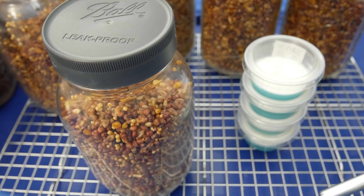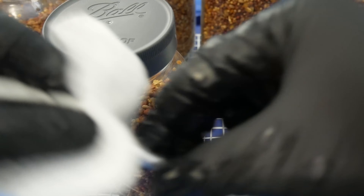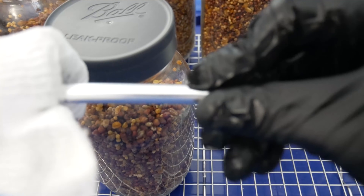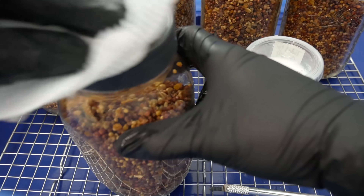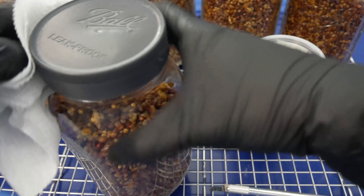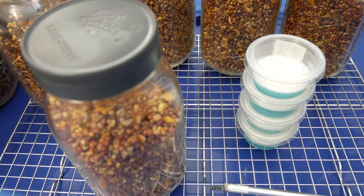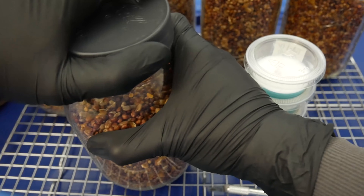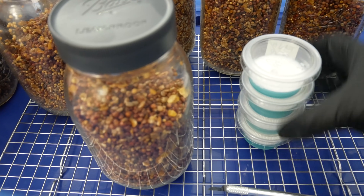First things first, we want to go ahead and sanitize our equipment. I just went ahead and wiped down my blade and my gloves with 70% isopropyl alcohol. Next up, I'll go ahead and wipe down the jar lids as a precautionary measure. Now, it's already been cleaned coming out the pressure cooker and already been sterilized, but you can never be too careful. The process of spawning agar to grain will work for any grain you decide to use — oats, brown rice, wild bird seeds, popcorn, whatever it is.